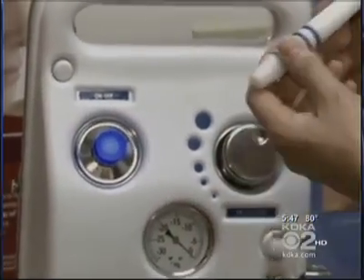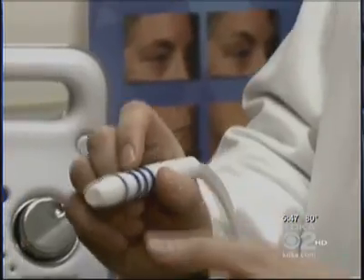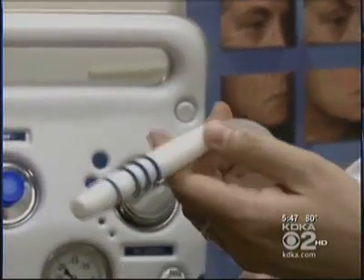Professional microdermabrasion is much stronger than the home kit. The medical grade version has a vacuum component with very high air flow brushing the skin — almost like air blasting the skin, like sandblasting if you wanted to take the paint off an old building.